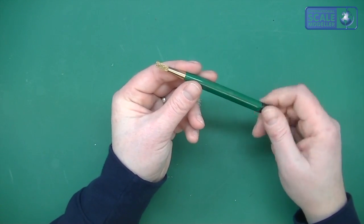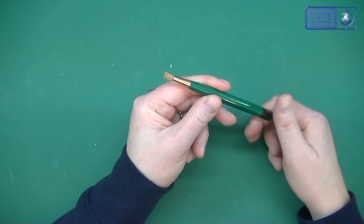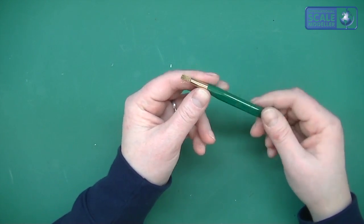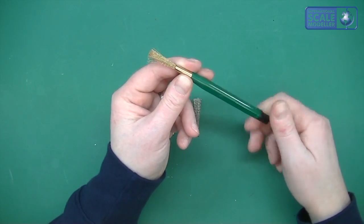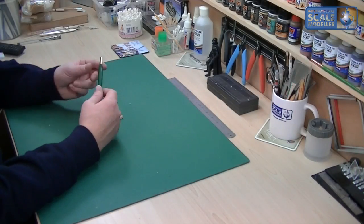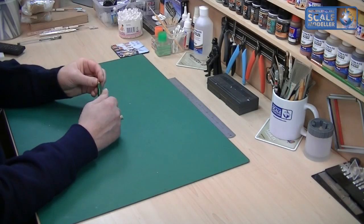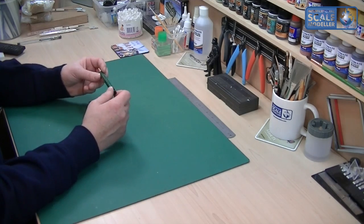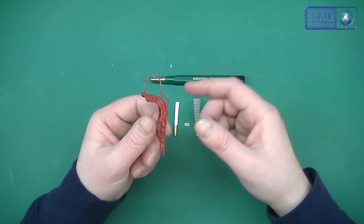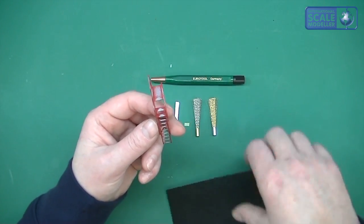Now the good thing about this is the further out you have the brush, the softer it's going to be, so you get different effects. Pull it back in and you get a really good hard crush on it. It comes with these three things, which I'll probably use all of them in the end in some way shape or form. The thing itself is very very simple — the heads aren't fixed in, but you don't need them to be because you're not going to be pressing hard on it.